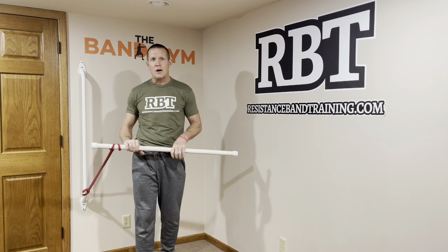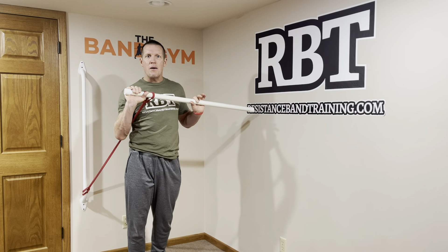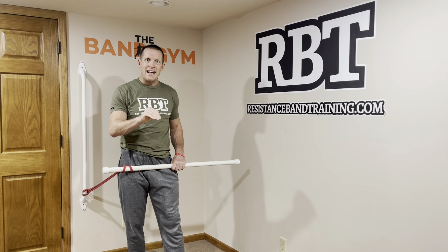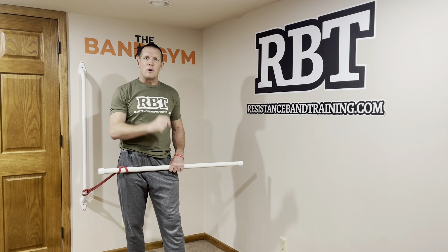Here's what you're going to work on. You're going to make sure the band runs between your arm and your body. I've got three exercises for you. I want you to flow from one exercise into the next, into the next, before you then switch sides.